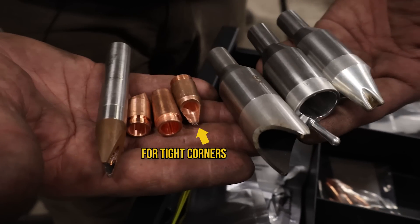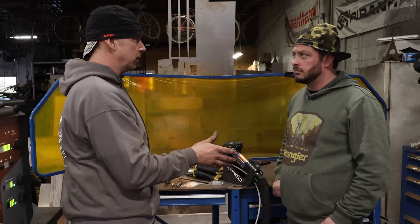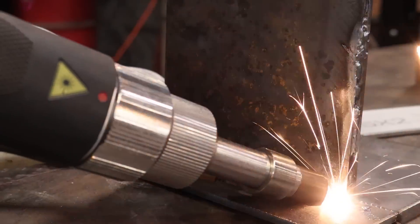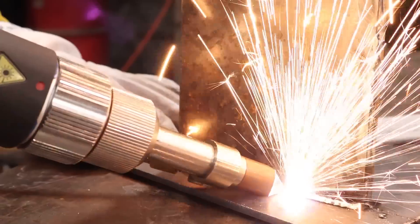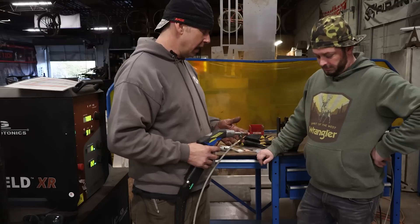We have several different size tips. This one would be for down inside a tight corner, and this would be for the outside edge of thicker material. Basically, once the machine is firing and you're in the correct position, you're just the human holding the trigger buttons. The wire actually pushes the torch at the speed it wants to move — you don't have to run wire yourself.